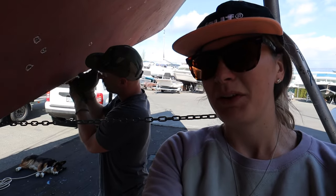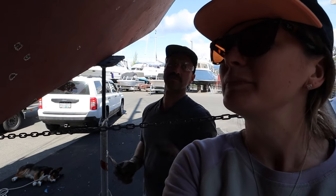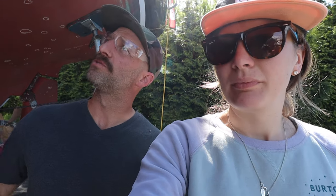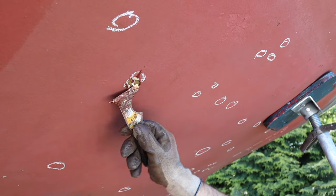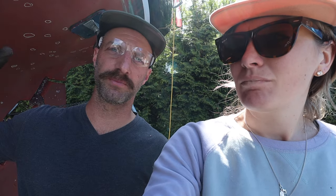Hello, welcome to day one of boat work! What are you doing, what's your goal for today? This week, my goals and plans are to release the pressure on all the blisters — just pop them, fluid will come out, and then I'm going to get a grinder and grind them back until it's solid glass.